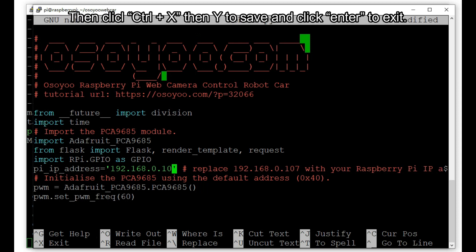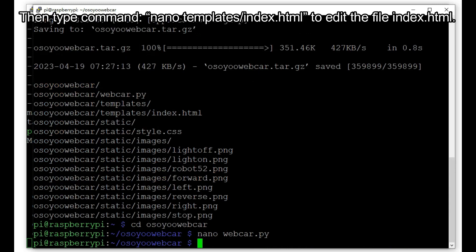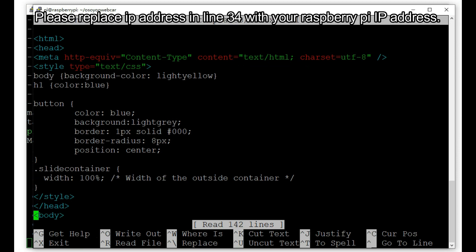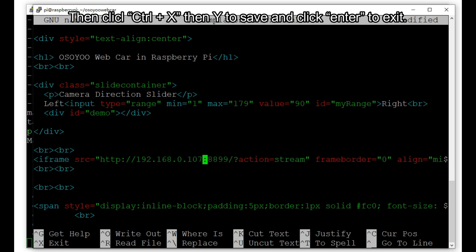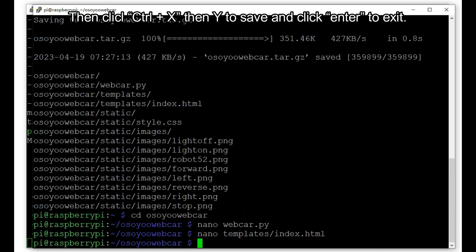Then press Ctrl+X, then Y, and Enter to save and exit. Then type the command: nano templates/index.html to edit the file index.html. Please replace the IP address in line 34 with your Raspberry Pi IP address. Then press Ctrl+X, then Y, and Enter to save and exit.